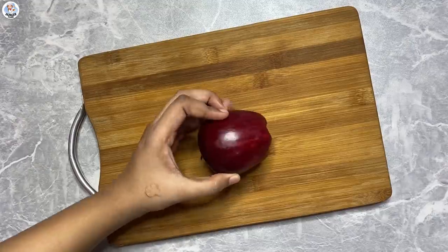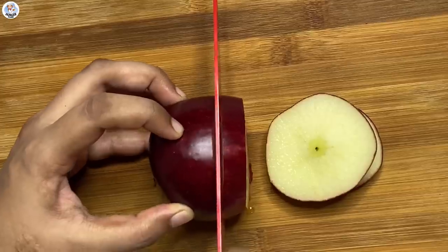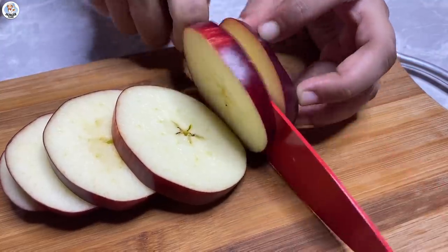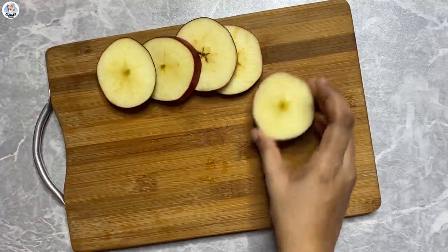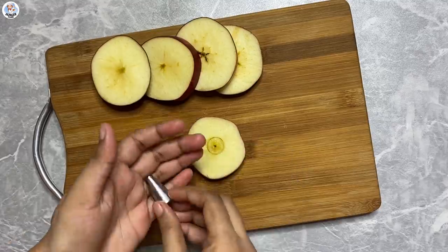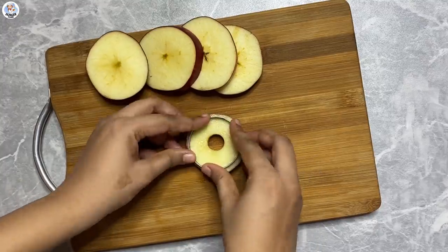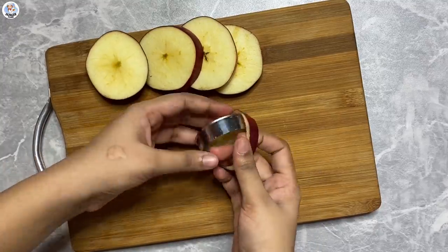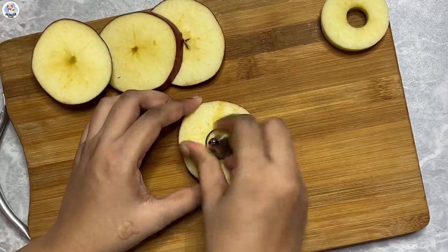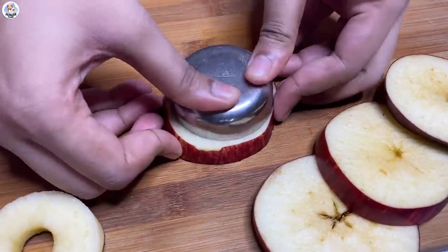For the next recipe, I have an apple. I'm going to cut it into thick slices. This is very similar to one hack I did before, but here I'm going to deep fry it rather than shallow frying. Using a nozzle I'm going to remove the core, and using a cookie cutter I'm going to cut out the apple peel. For the bigger slice I'm going to use a bigger nozzle and a small steel bowl to remove the peel.